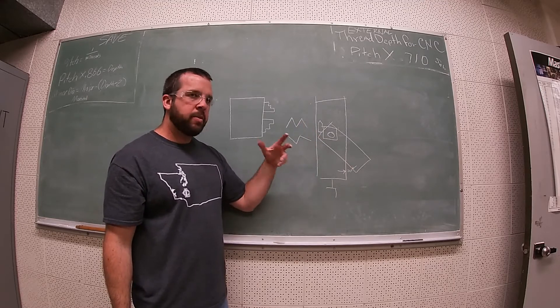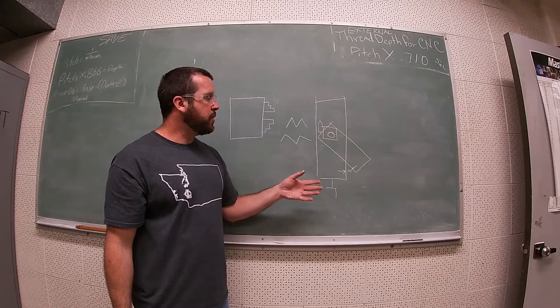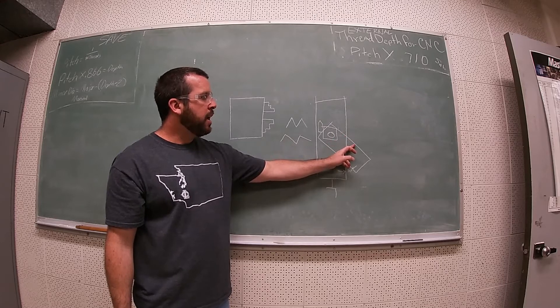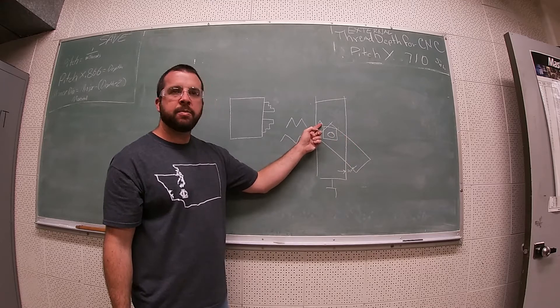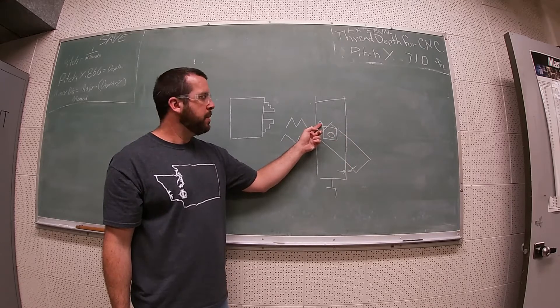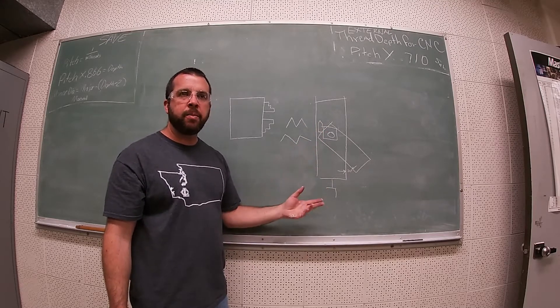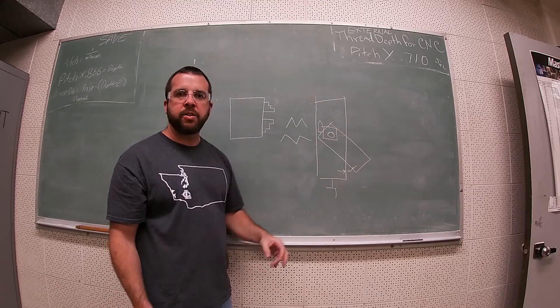The last thing you should always do before you start threading is look and ask yourself: is the side of my compound at the same angle as my threading tool's tip? If the answer is no, stop and make the correction yourself.